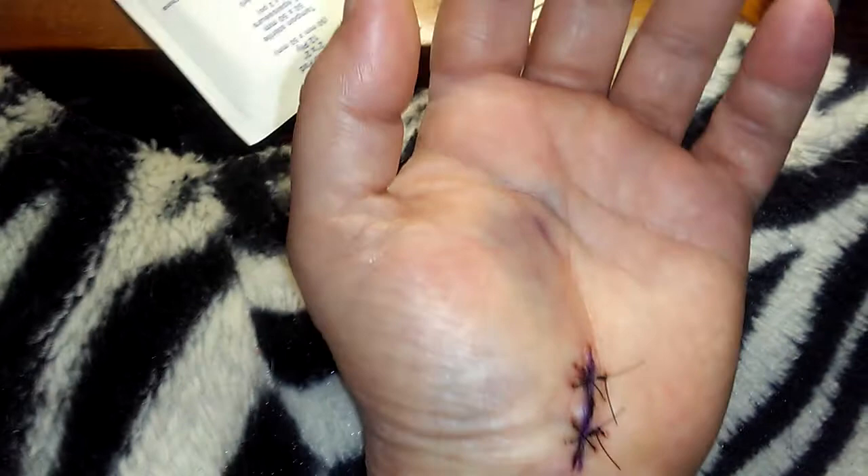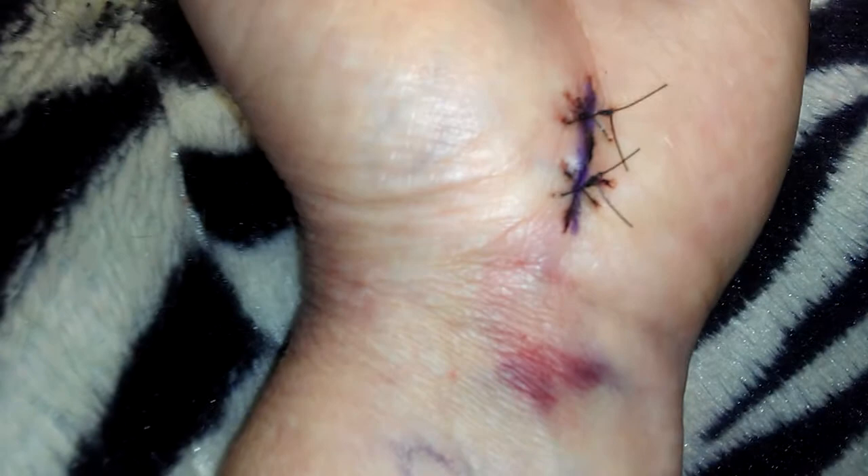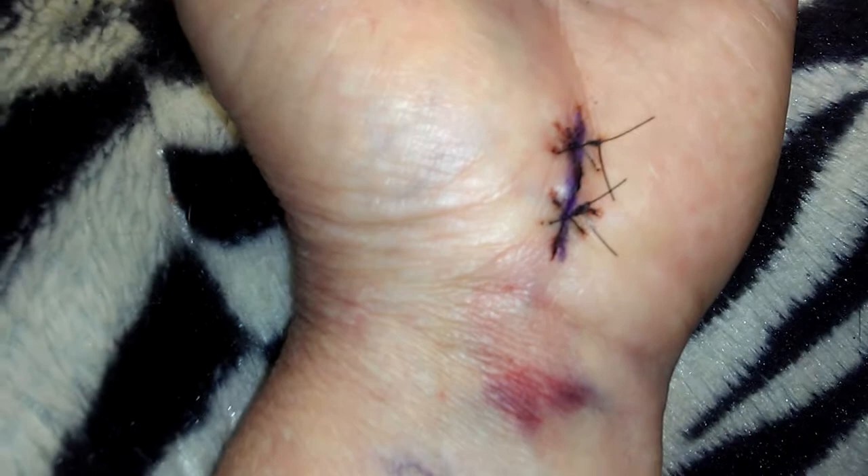They didn't give me any pain meds, so I'm counting on my gabapentin, which isn't really helping at all. So I'm taking that and Excedrin together to get some kind of relief. It's more irritating, and the bruising I think is what's hurting now — it feels like the stitches are actually ripping out.